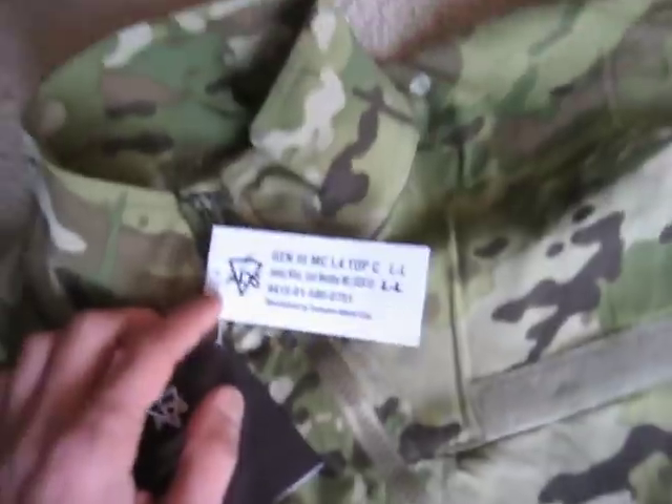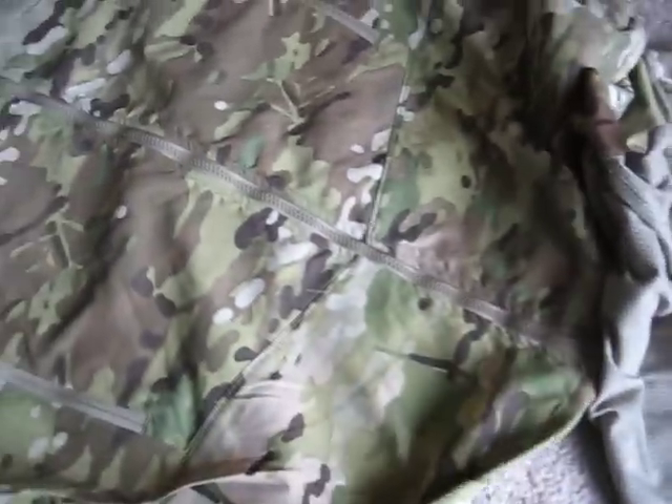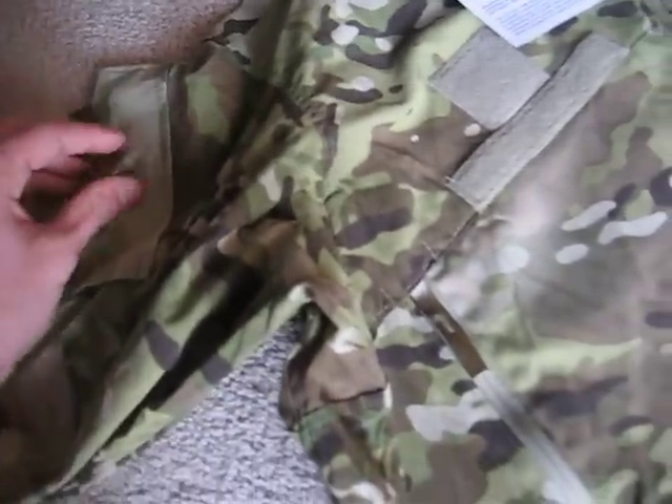Here's the top for the cold-weather system. This is the ECWCS Level 4 top. It's got pockets on the chest, Velcro for rank, name, and branch. Got a zipper down the front, you can cinch up the bottom, and it has sleeve pockets. It also has IR tabs, and a Mandarin collar-type thing.